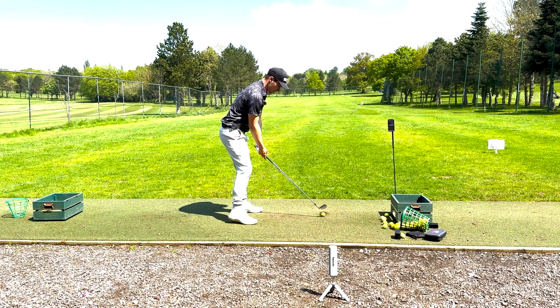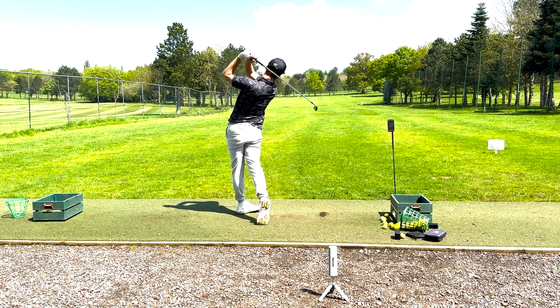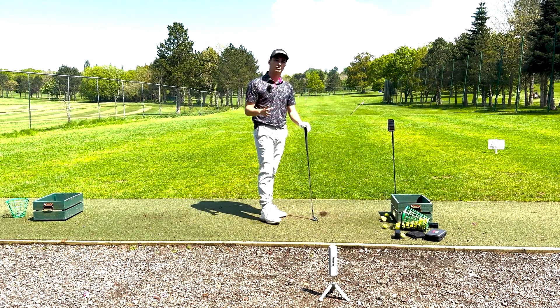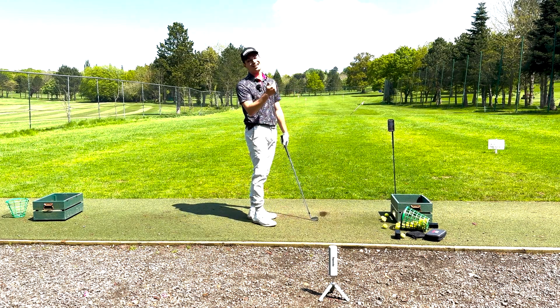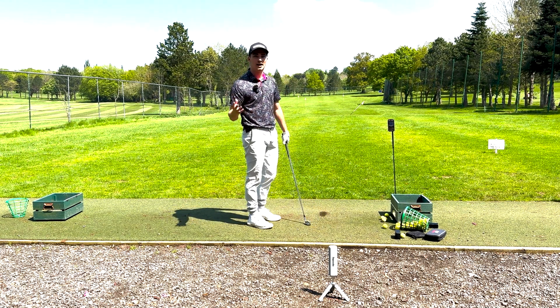Time to hit the 6 iron — I'm expecting around a 200 carry number. The 6 iron yardage is 201.4, so it hasn't gone too far but there's a nice gap in there — an 11 yard gap, which is slightly less than my other ones. So there's potentially some room to change a few things around there.